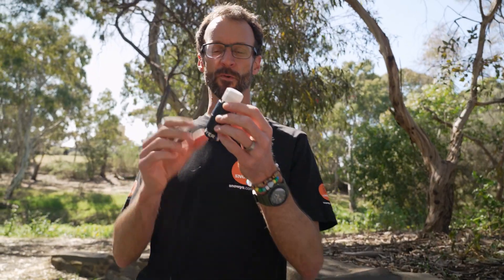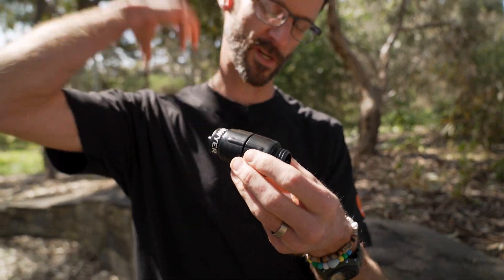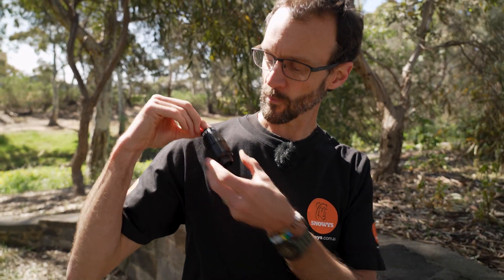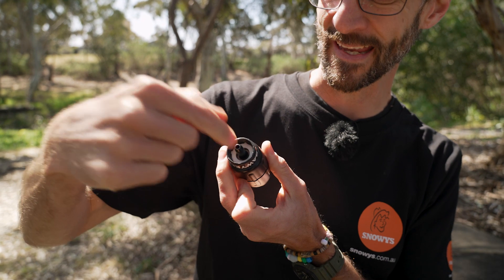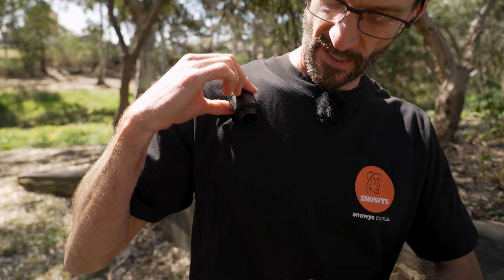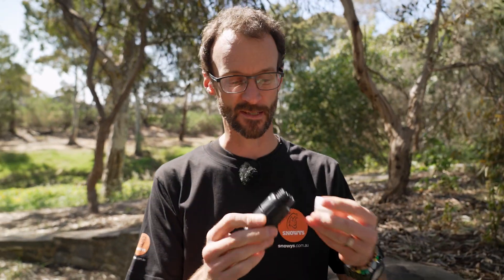You can use this filter in a number of ways. One option is as an inline filter — take the little cap off the top and, if you've got a backpack with a hydration bladder, you'd cut the hose, attach one end of the hose to the inlet here and the other end to the side you're drinking from. Make sure you've got the filter the right way around — in on this end, out on this end — and you can filter water as you hike.